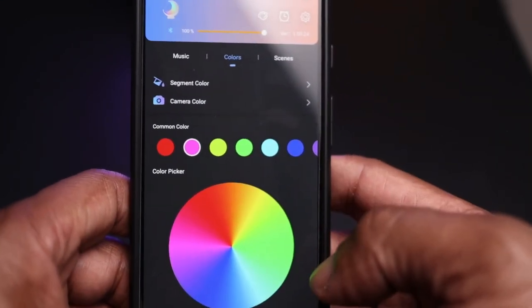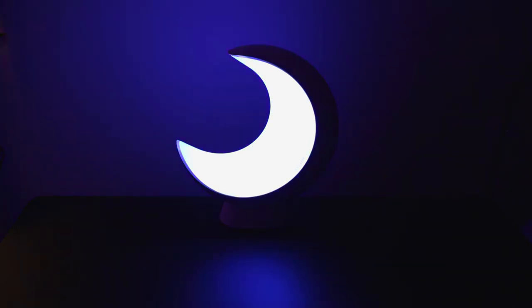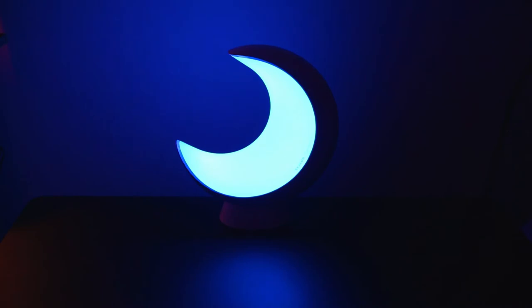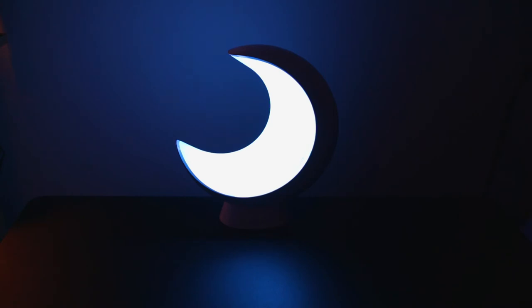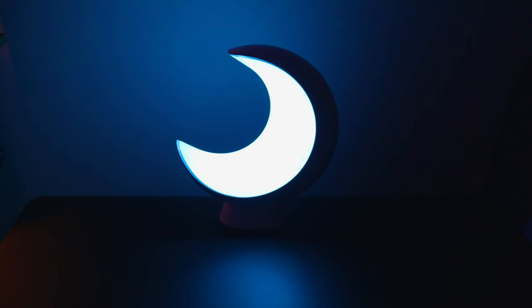I'm just going to show you the light effects on the lamp now, going through some of the colour features using the app. You've got red, purple — that looks more like blue — then green, then blue, purple, and bright white as well. You can change the different settings and go through the colour wheel, just changing the different colours on there.